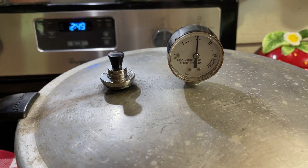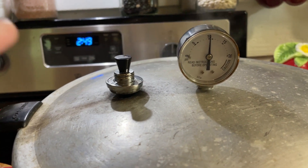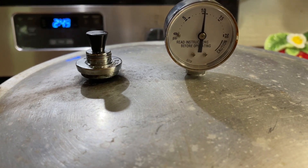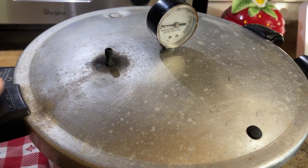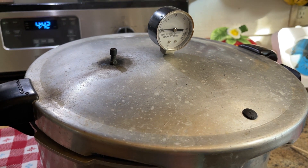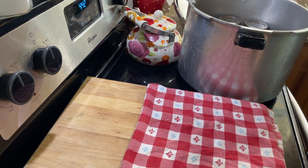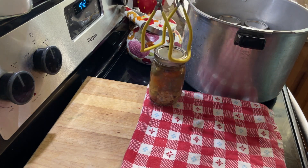Now you can see it's starting to wiggle. This is sped up a little bit, and now that it's wiggling, I'm going to be timing 75 minutes to let this process. When it's done processing, I'll bring you back. It processed for 75 minutes. I waited until the gauge came all the way down to zero, removed the weighted gauge, lifted the lid slightly, and I'm letting it vent a little bit. Then I will be taking the lid off and getting these jars out of the canner. Oh, they look great! I am already hearing the jars popping as soon as I take the lid off.